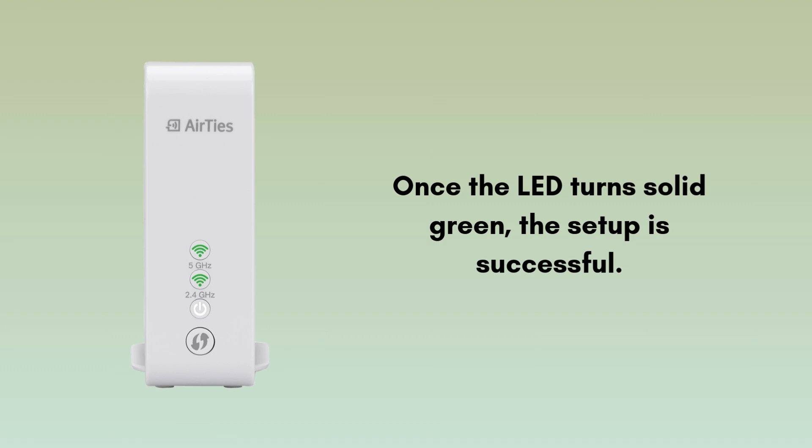Wait for the LED light to turn solid green. The solid green LED means your extender setup is successfully complete. Unplug and move it to a location where it can extend your Wi-Fi signal. Ensure the LED remains green for the best signal, or amber for a moderate signal.